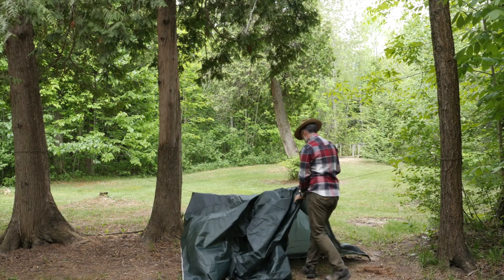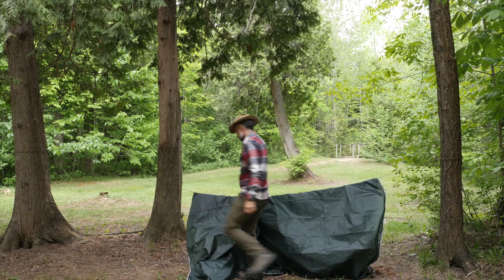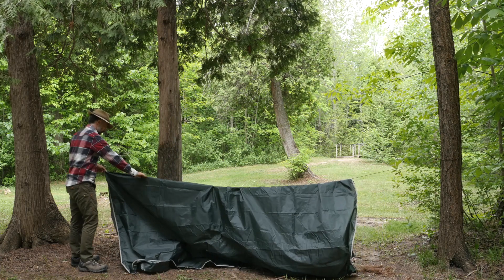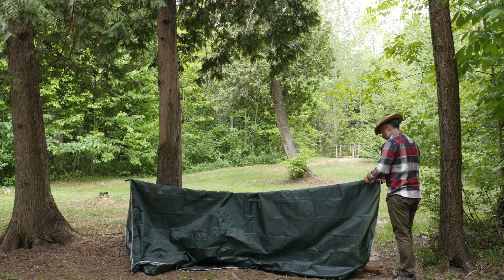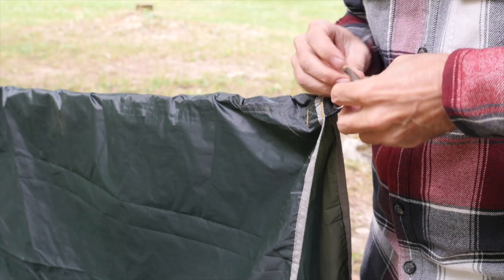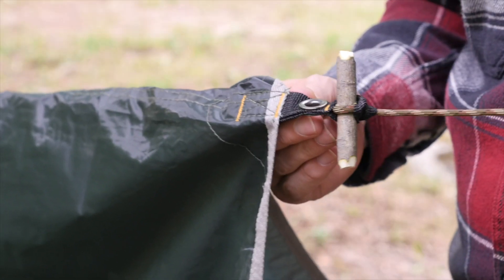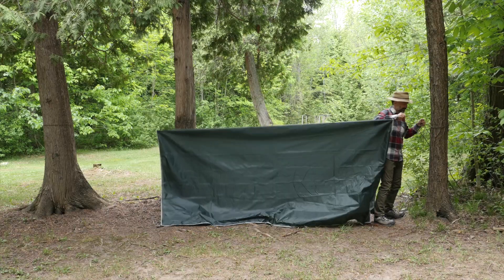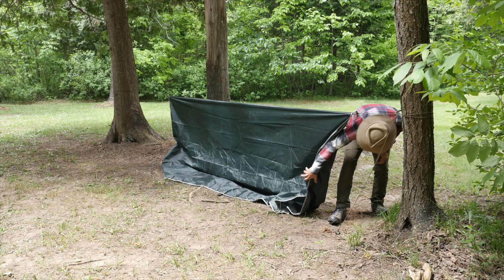With the ridgeline set up, now I can add the tarp. For this tarp setup, I'm using a nine by nine square tarp. First, drape the tarp over the ridgeline along the center. There are a few different ways to attach a tarp to a ridgeline, and for this setup I'm going to use a couple small wooden toggles. I slip the ridgeline through the loops of the tarp and then use the toggle to prevent it from slipping back through. Once I have the ridgeline secured to both sides of the tarp with toggles, I can adjust and tighten the ridgeline.